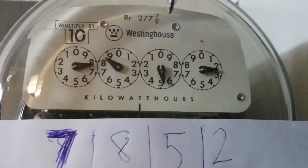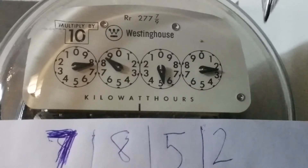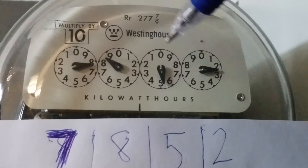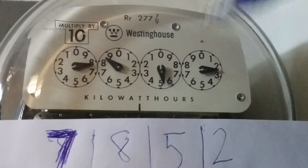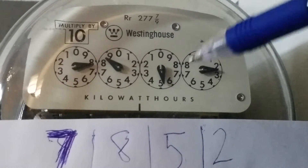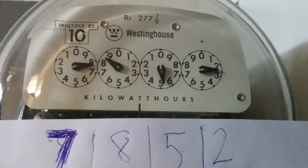The second dial is counterclockwise, so it runs opposite to the first one. The handle is right between the five and the six. Again, the general rule: when the handle is between two numbers, you take the smaller one — in this case it's a five.